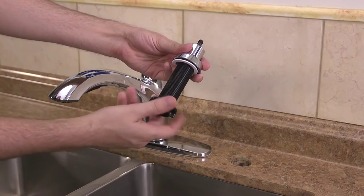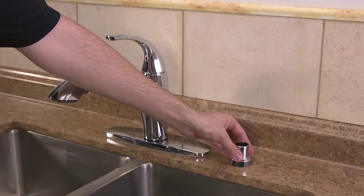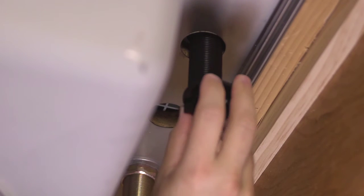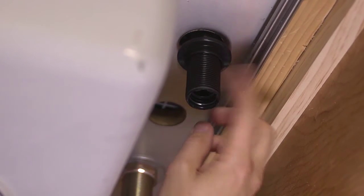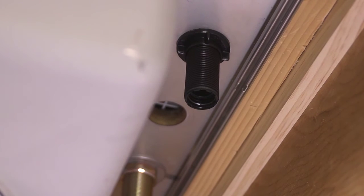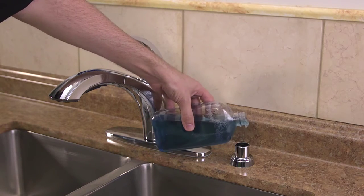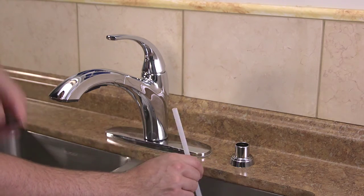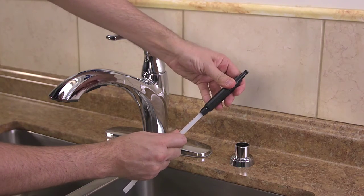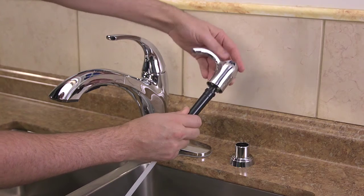To install the soap dispenser, return topside and remove the nut and the pump mechanism. Then insert the pump base into the hole on the sink. Then go under the sink and use the threaded nut to secure the shank to the sink — you can tighten it by hand. Then attach the soap bottle to the threaded shank from under the sink. Return topside and fill the bottle with liquid soap by pouring it down the opening.